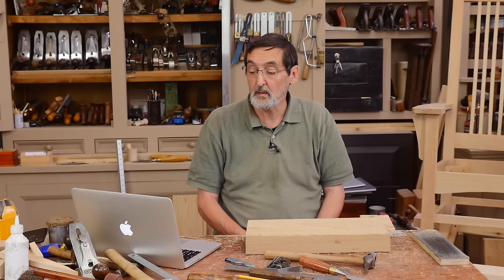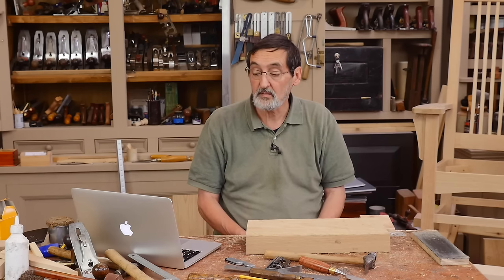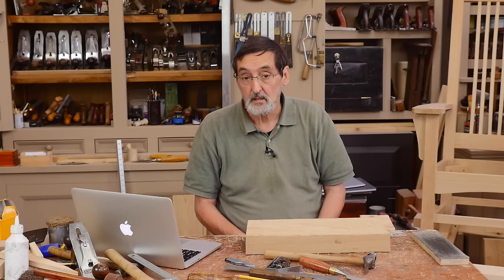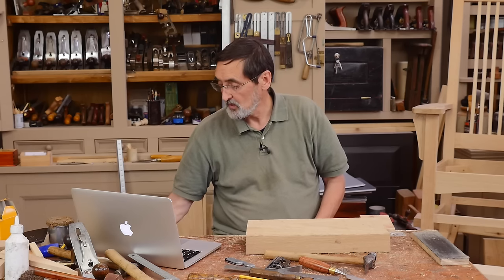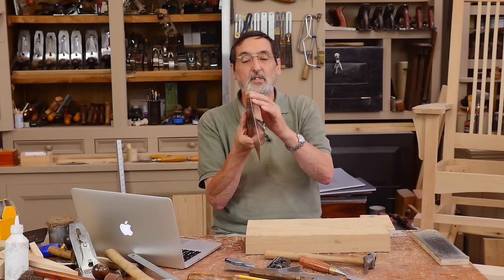Robert asks: he acquired a vintage type 7 rip saw with a beautiful applewood handle, but it has a slight bow. He watched the video on straightening a back saw — is there a video on straightening a hand saw? It's so simple. Here I've got a saw — this one is straight, the blade is straight.